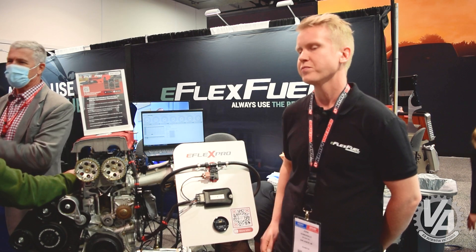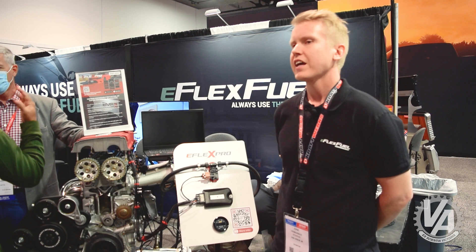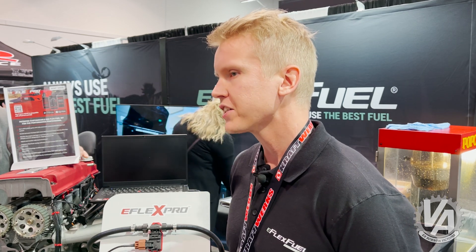You can definitely run a boosted motor with our system. You just have to make sure there's enough fuel injector capacity to run E85, because it needs around 30% more fuel injection than gasoline. You also have to make sure the fuel pump can handle that extra fuel flow.